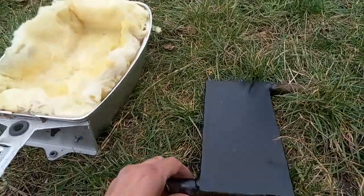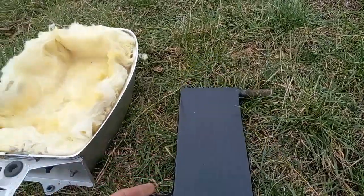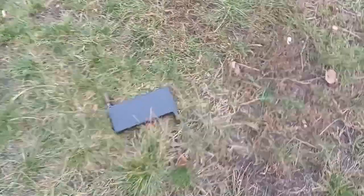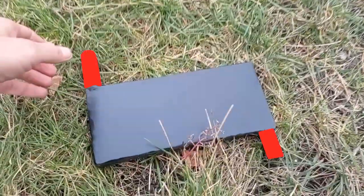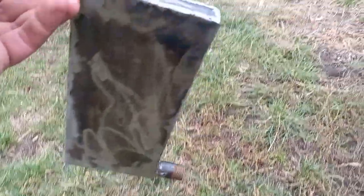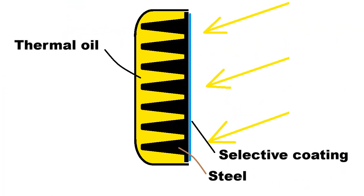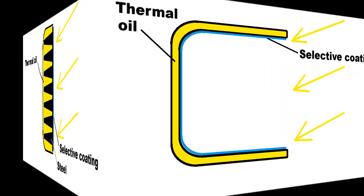This black surface was heated by solar radiation to 300 degrees, which should be transferred to a heat transfer fluid that should circulate through this metal box using this inlet and outlet. But this metal box should be more complex — for example, this type, where these metal fins transfer the thermal energy to this heat transfer fluid, or this type.